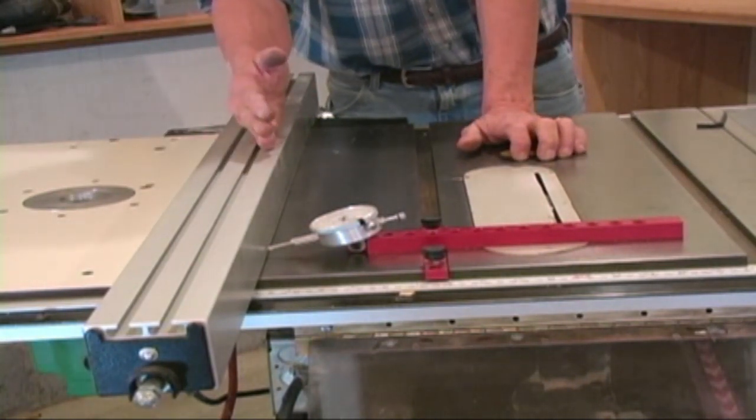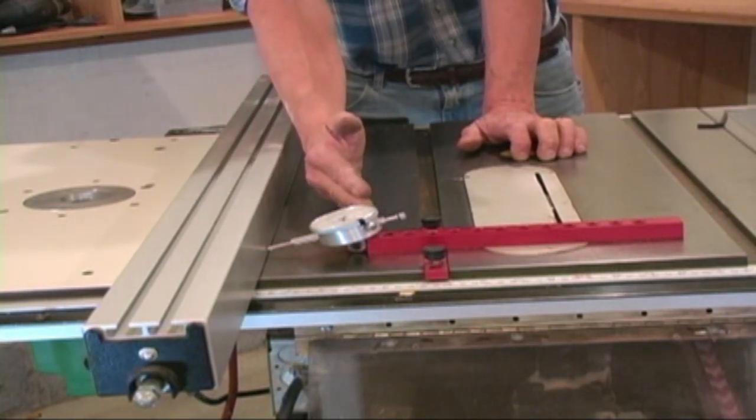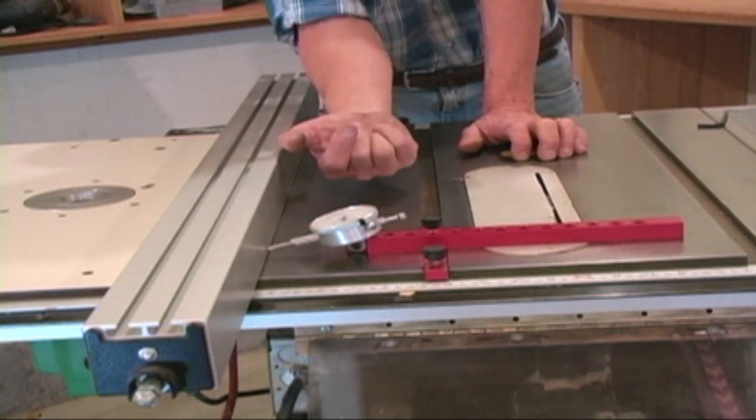If the reading goes positive above the zero, then your fence is kicked in on the back side. This means as you cut, you're going to cut on the front and cut on the back — that blade is going to try to pick that board up and throw it at you.